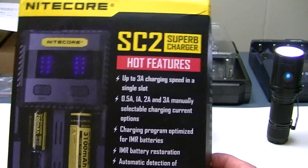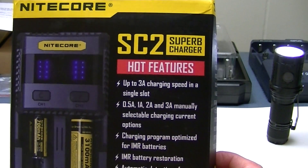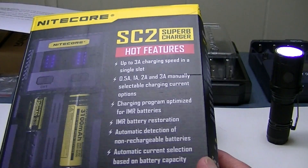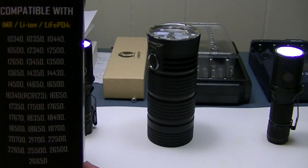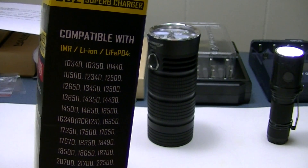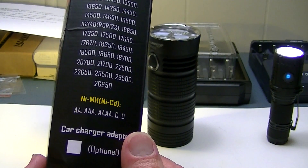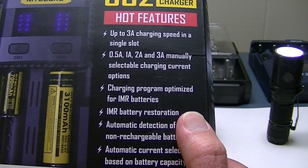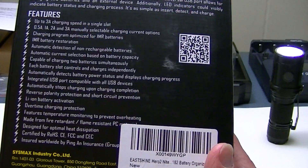You can always select your own current, but if a lithium-ion battery is less than 1200 mAh — like an 18350 or a 16340 — 0.5A is usually the safest current to charge those on. Here are all the battery sizes it accepts, which is quite a lot. These include IMR, lithium-ion, and LiFePO4, and there are also choices for NiMH. It is optimized for IMR batteries and features an IMR battery restoration function.